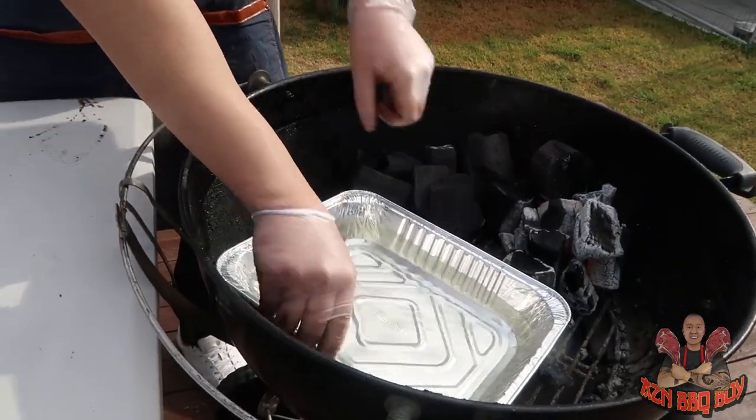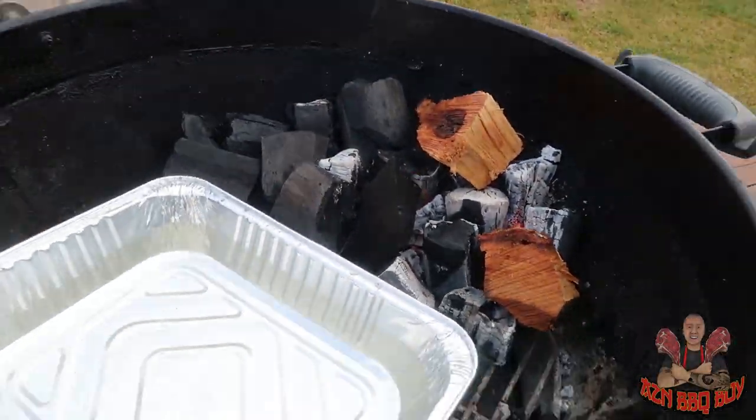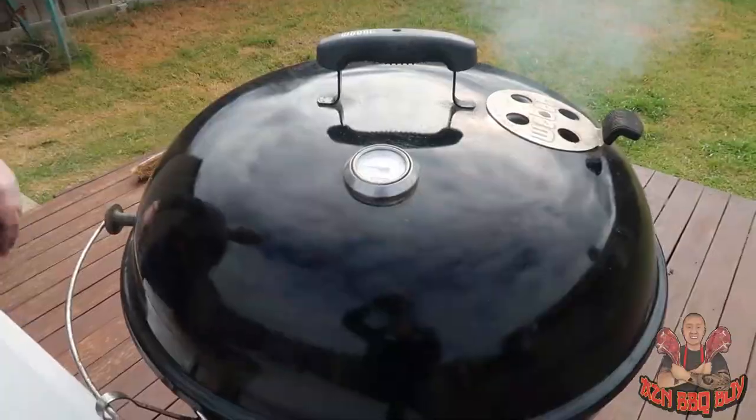We've also been using a water tray left directly underneath the beef short ribs. That way it helps with the moisture so the beef doesn't dry out.